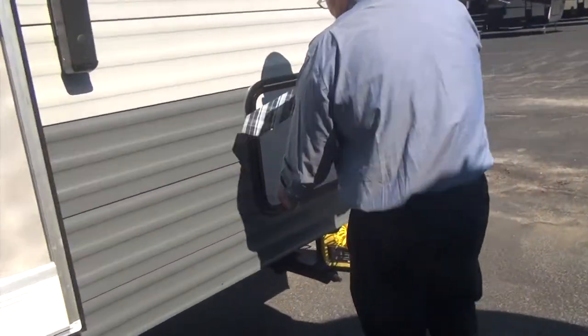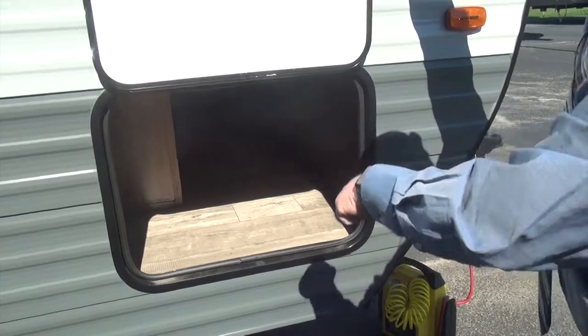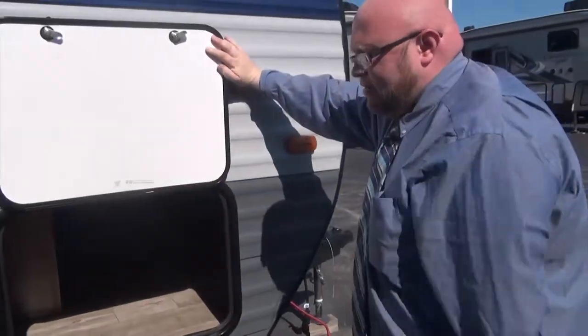We do have our storage compartment right here — this is a pass-through storage, and it is a very, very nice size in there. They are going to continue the floor throughout on the outside in the pass-through, not just leave it plywood. In our next video, we're going to head inside the camper and see what kind of amenities we have inside.